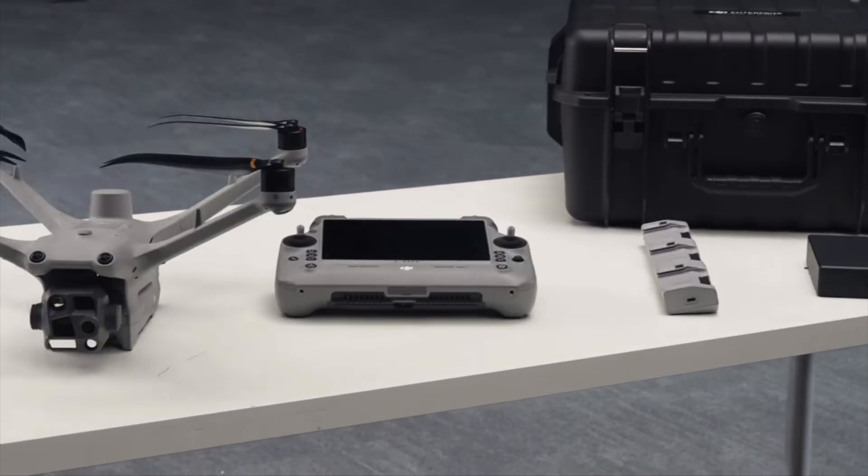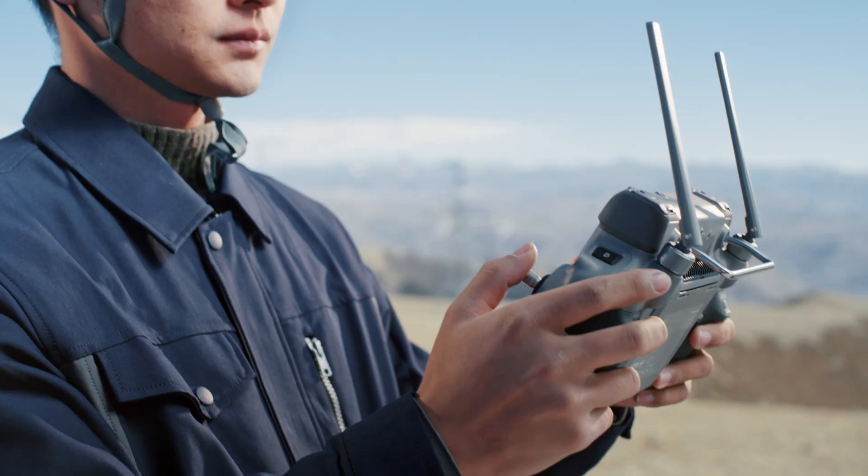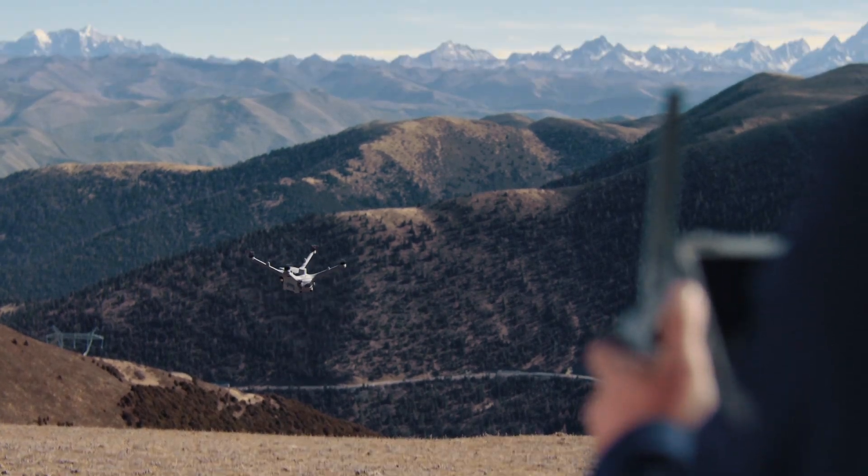You could buy a standalone package, an RC Plus 2 Enterprise remote, some extra batteries, and you can fly this thing just like you can any other DJI drone.